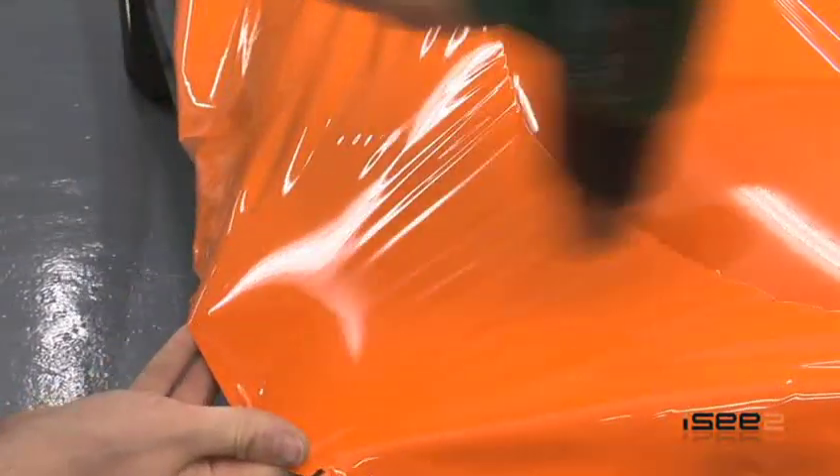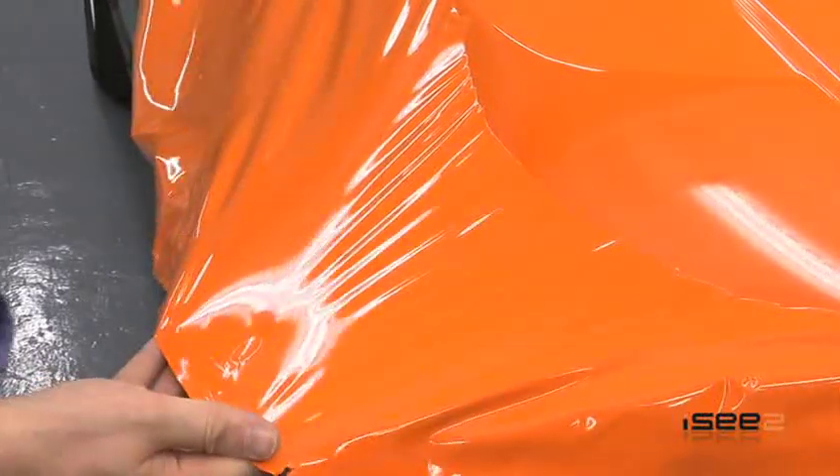Continue to use the correct technique around the curve of the panel and the vehicle. Heat a large area and then allow the vinyl to drop into place.